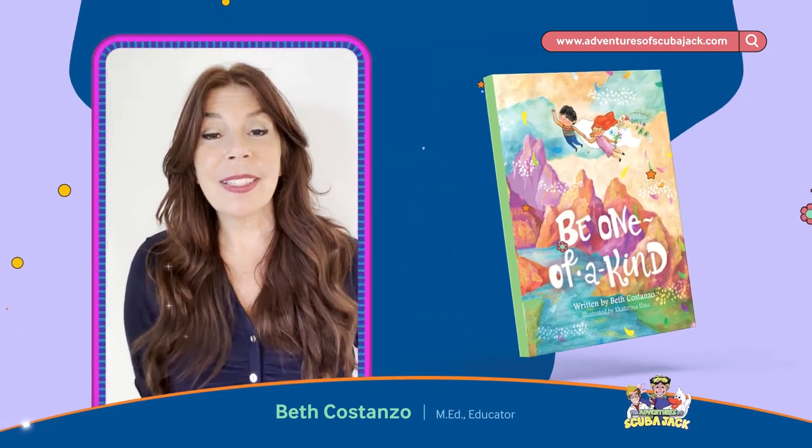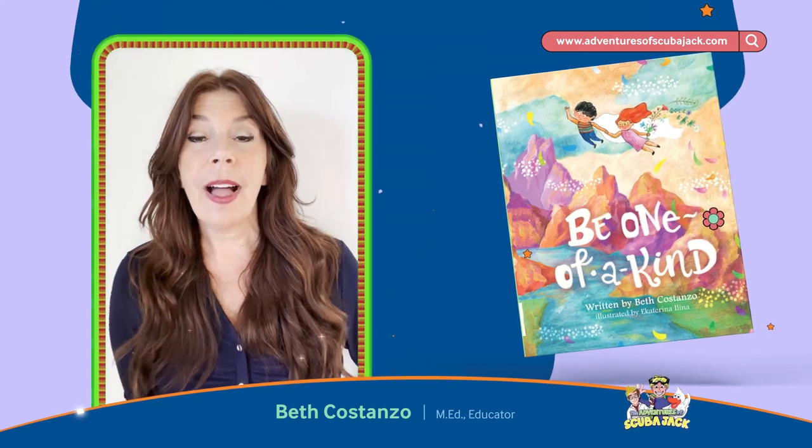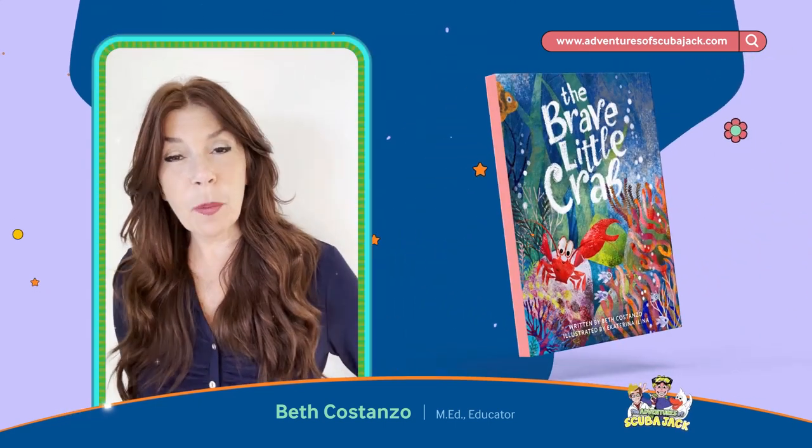Hey there, everybody. My name is Beth Costanzo. I've been a teacher for 35 years, and I've published over 65 books.